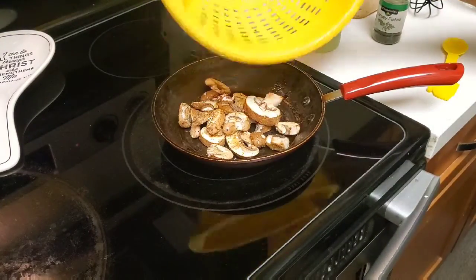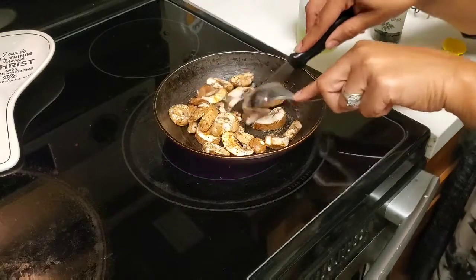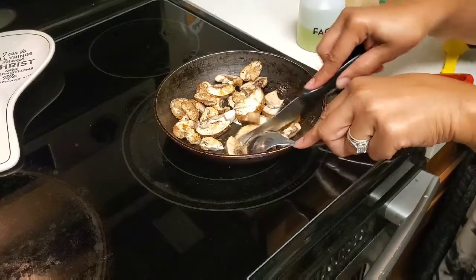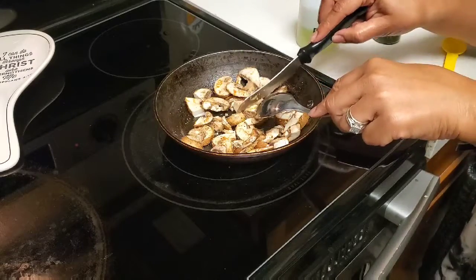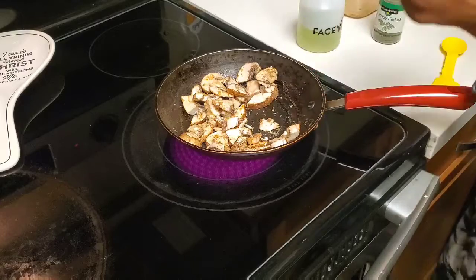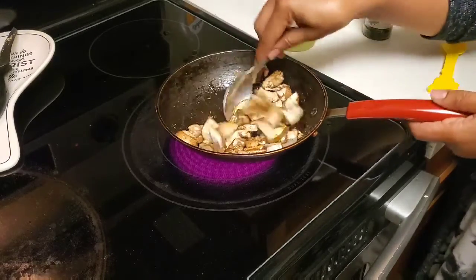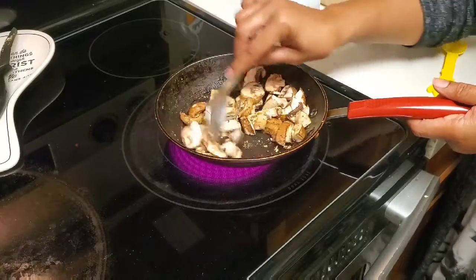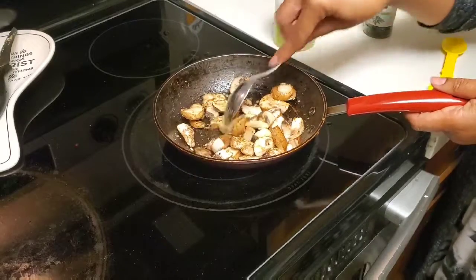I just take these and put them in my pan and let them saute. Sometimes I cut them smaller if they're really big because I don't like big pieces, but I do like mushrooms. They're a lot better when you saute them as opposed to just eating them raw. I'm going to spray a little bit more grape seed oil on them and just let these saute, kind of like I do with any other vegetables or onions. Just let them get caramelized a little bit.